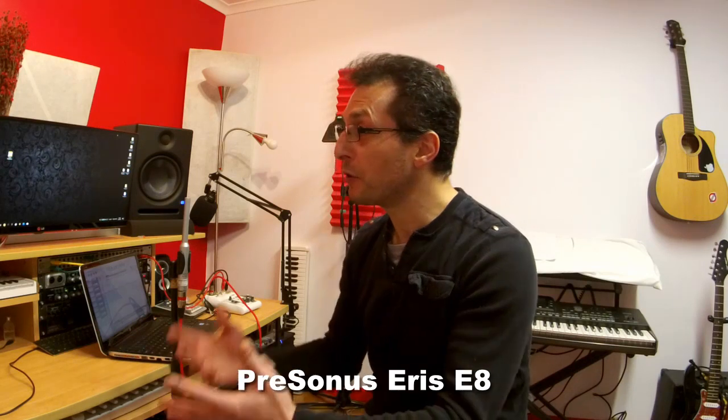I'm going to show you the measurements and graph using Room EQ Wizard to measure the response of my speakers. My speakers are the PreSonus Eris E8 — they are 8-inch powered studio monitors and they sound fantastic. As you'll see from the results, even without any room equalization they have a very smooth and flat response already, and with the addition of room equalization we can make it even better.